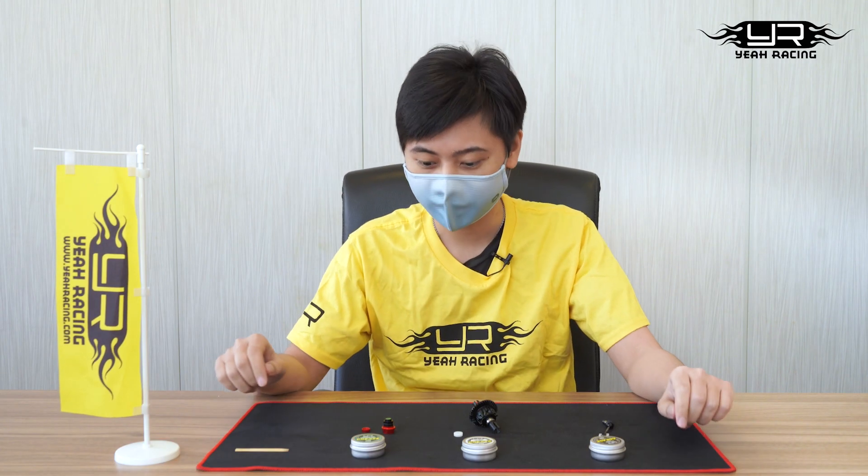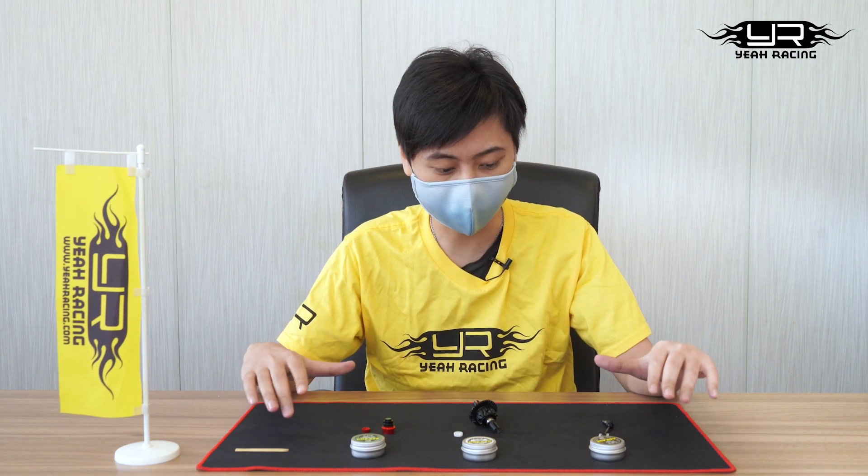Hi everyone, I'm Anson. Today I'm here to introduce these three new products for Yair Racing.